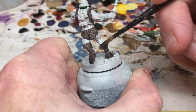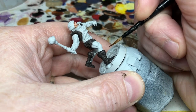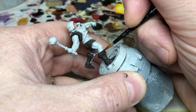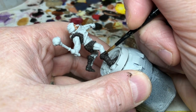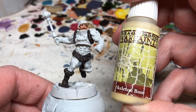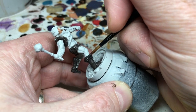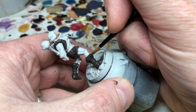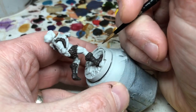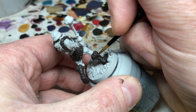Then I'm going back to Dryad Bark for the first highlight on all the raised details. Once that is done, I gradually add in a little Skeleton Bone to the Dryad Bark, which lightens the brown without changing it to a muddy gray. For this fur you can do a dry brush if you want, but I'm going for a sketchy highlight picking out the raised parts of the fur individually, with three layers of that.